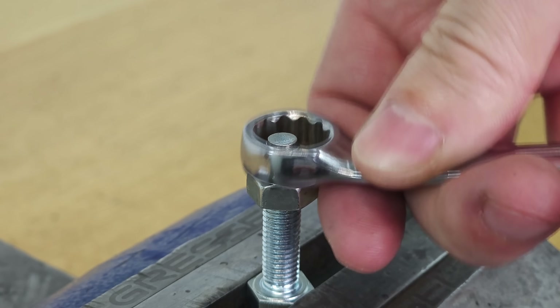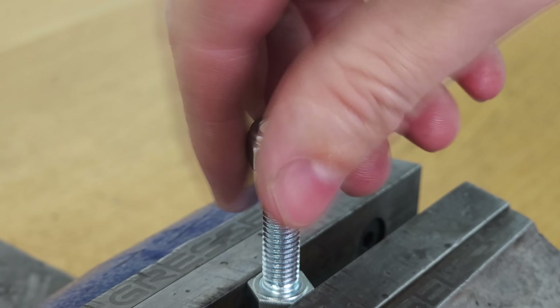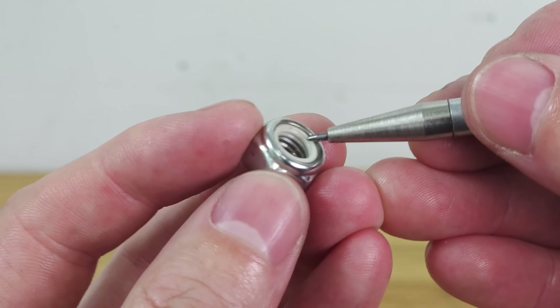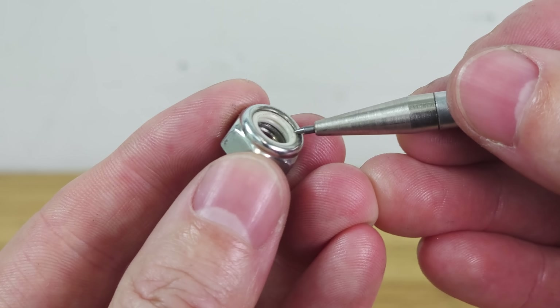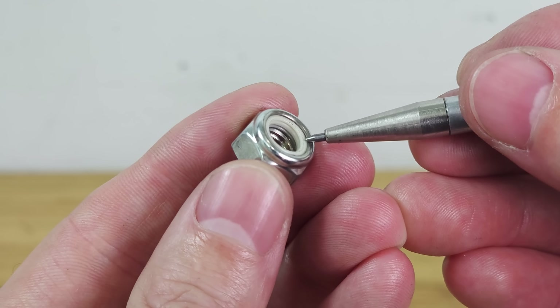Now let's loosen that nut and take a look at what happened. As you can see, the bolt has now pushed a thread into that nylon ring. Therefore you should never reuse a nylon nut and always replace it.